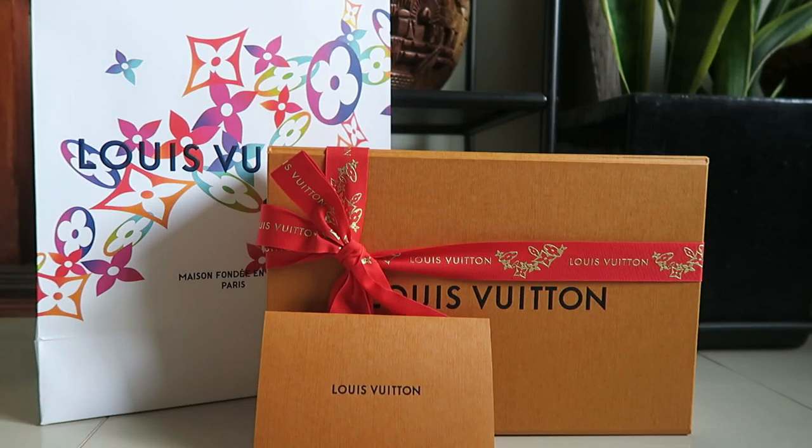Hello everyone, welcome back to my new video. So today is a bit different. I am not in the video because I'm quite sick. I promise you, not corona related.